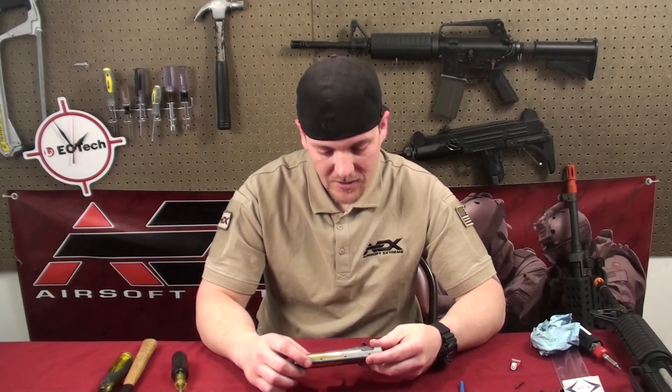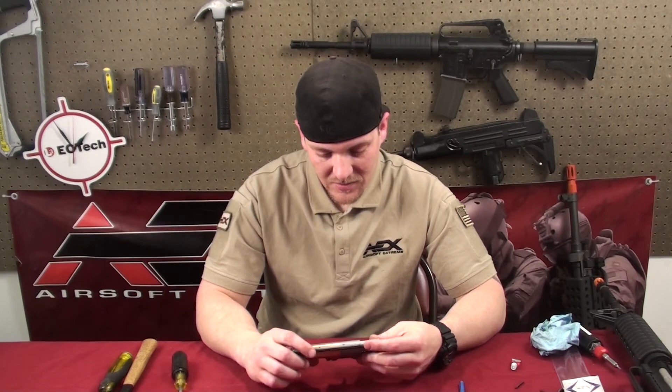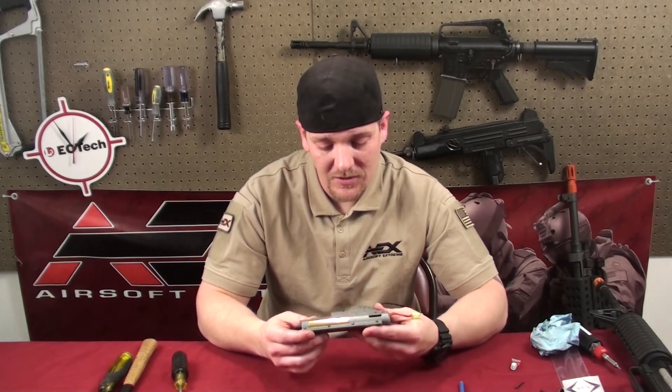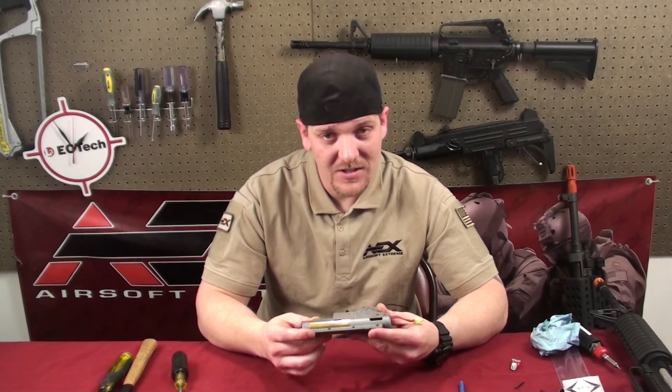Alright, now we got it all back together. Let's go check the compression that we just did, go test out the velocity and see how it goes. That's been this edition of Tech Tips. I'm Jeremy — you have a good night.